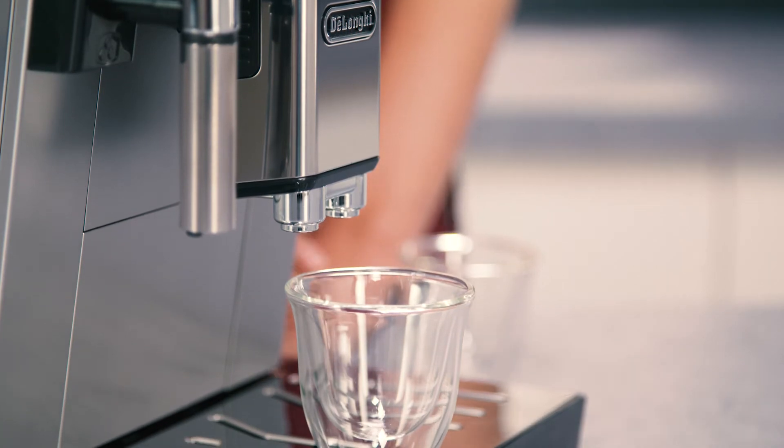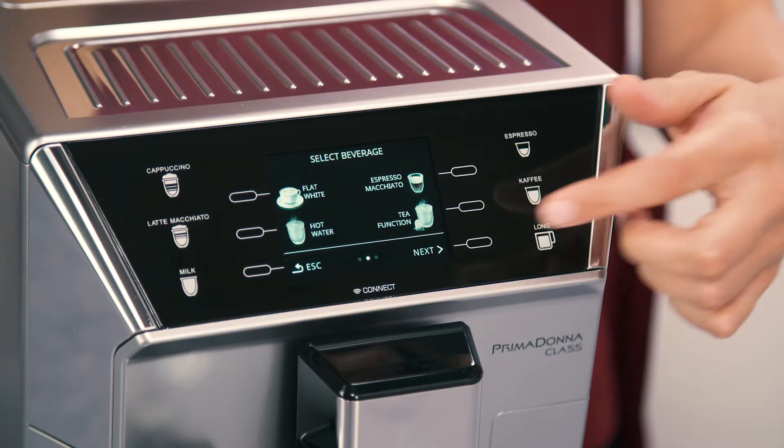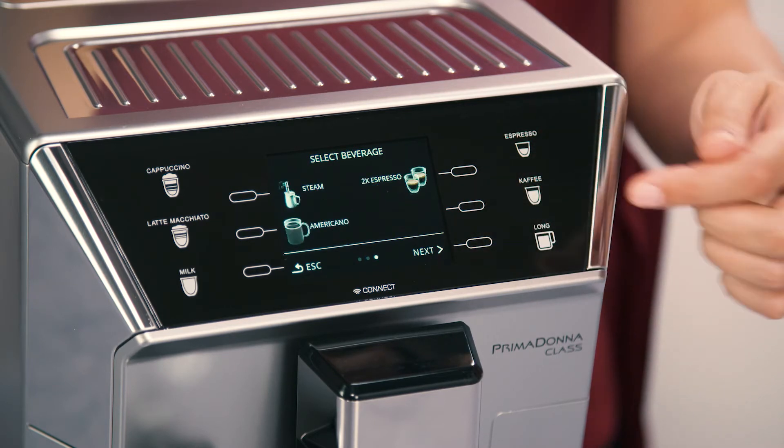Select your required coffee using either the directly selected options of Espresso, Coffee, or Long, or those listed within the menu: Doppio Plus, Americano, or 2 cups of Espresso.